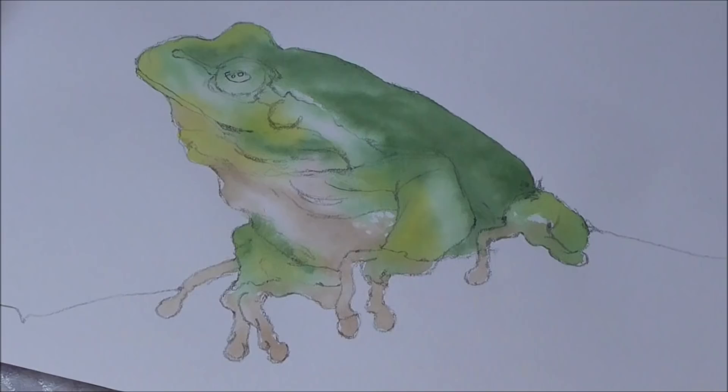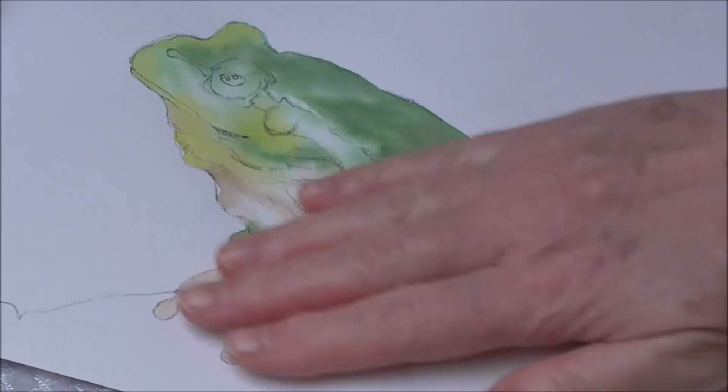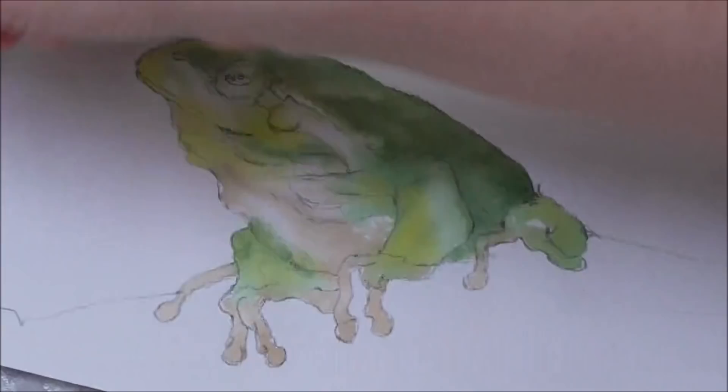The frog is totally dry now — he's had a bit of a hair dry. As you can see he's rather flat, not much definition apart from the darker area here and he's paler there. So I'm going to start adding some darker passages now to push the lighter areas forward a bit more.